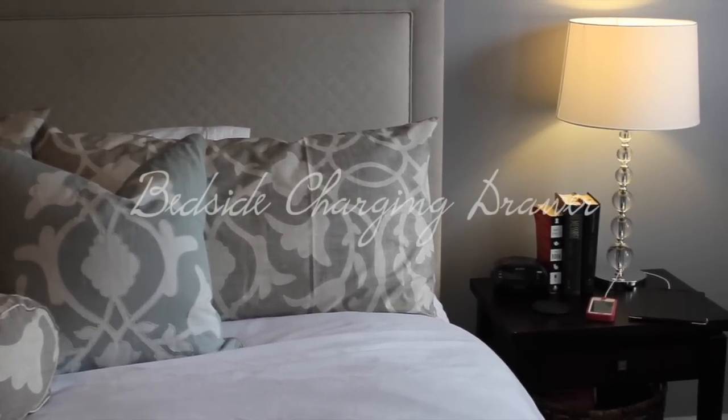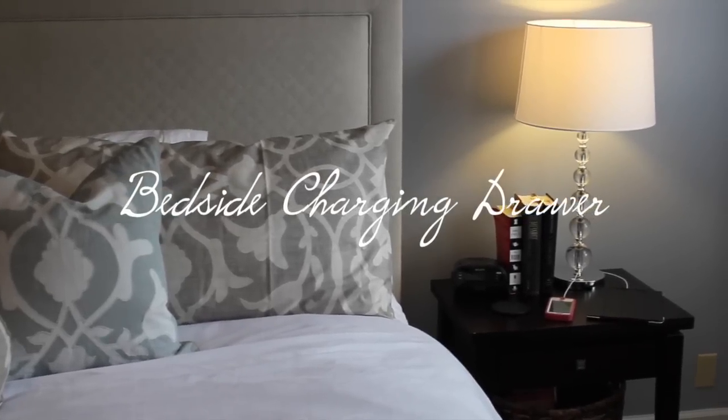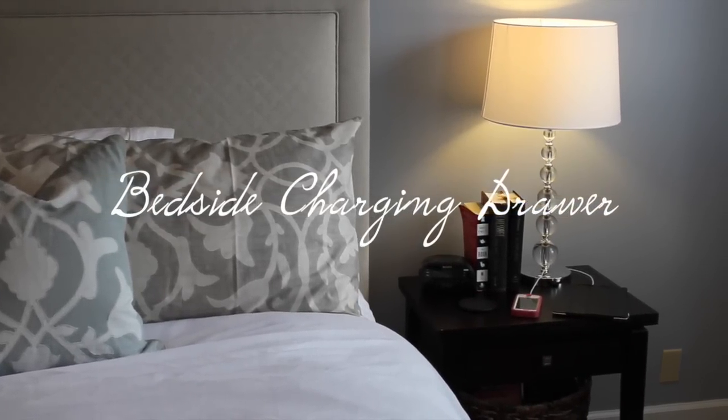Hey guys, Do It On A Dime here. In this video, I'm going to show you how to make a bedside charging station in your drawer.